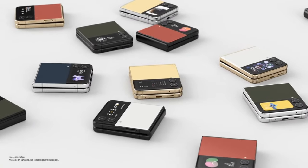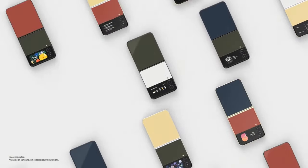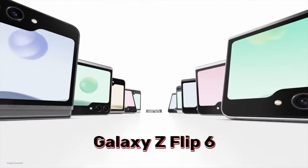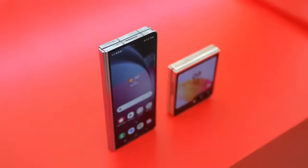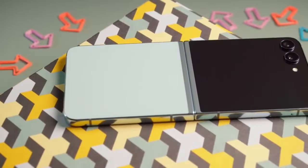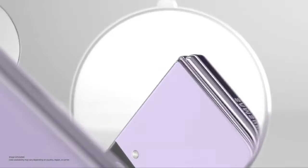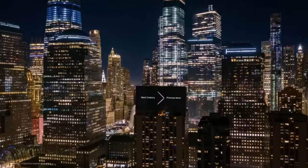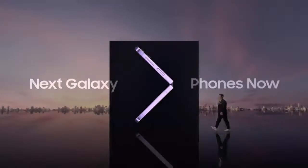Ever since the Galaxy Z Flip burst onto the scene, foldable phones have been all the rage. But what's next? What mind-blowing features will the Galaxy Z Flip 6 bring? Buckle up, because in this video we're diving deep into the hottest leaks and rumors surrounding the Galaxy Z Flip 6. Also, the official unpacked event might be coming sooner than you think, so stick around to the end for the details.